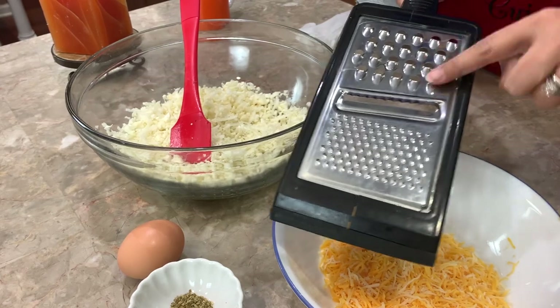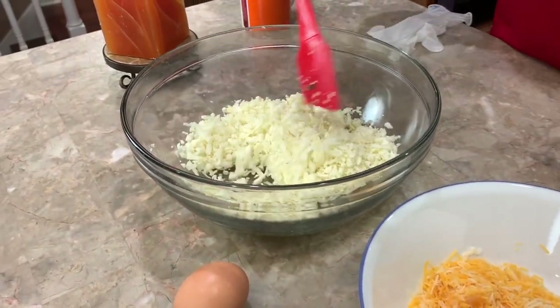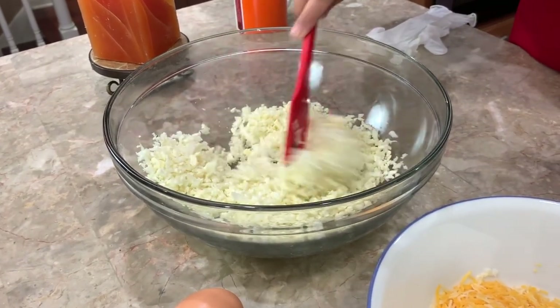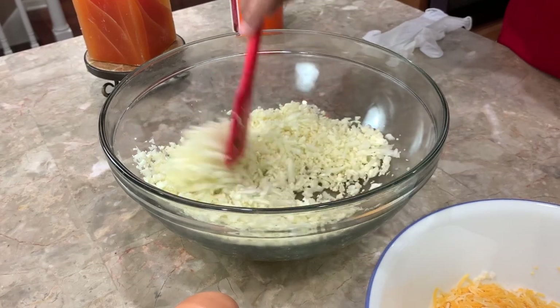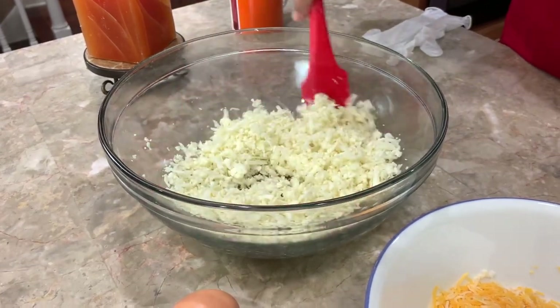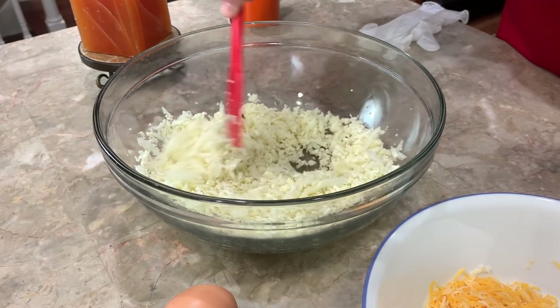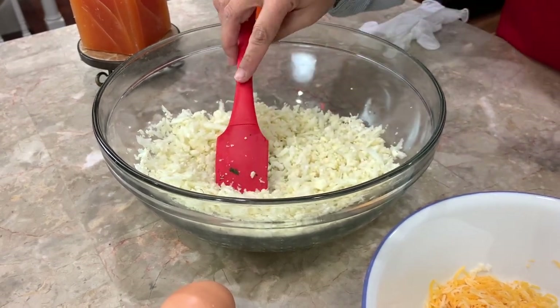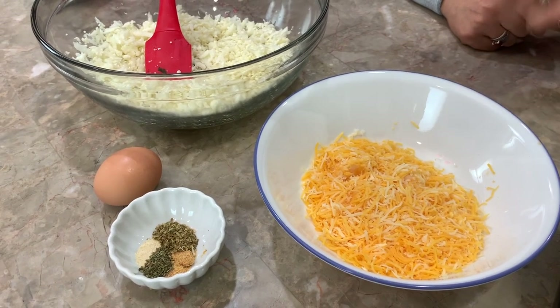You want to use the large pieces and just shred it. So I went ahead and shredded it. My cauliflower head was really big — I saved some and I've got four cups still remaining inside the fridge, so I'm not going to tell you how many heads of cauliflower it's going to take, but you're going to need two cups.